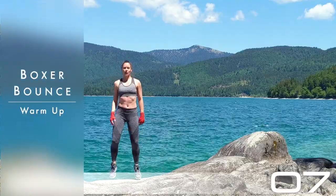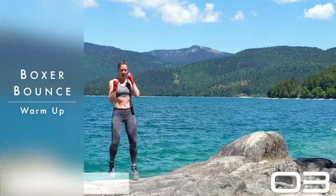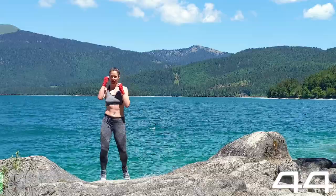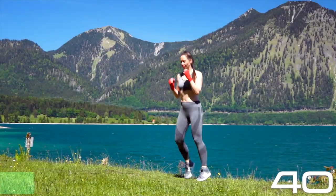Welcome everyone, welcome bootcampers, welcome kickboxers, welcome workouters. This is kickboxing level 3, workout number 18. Can you imagine?